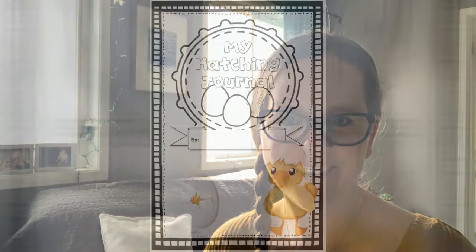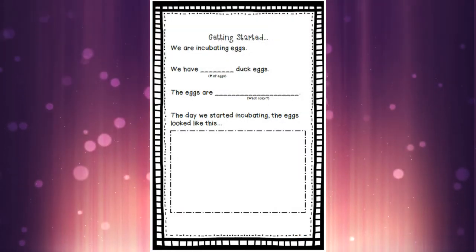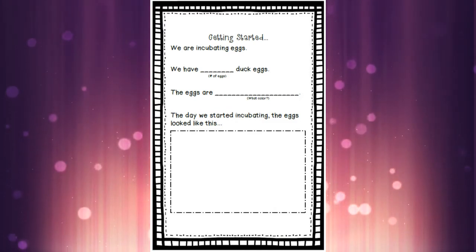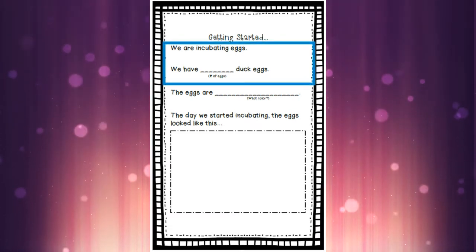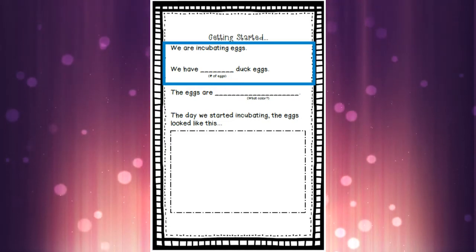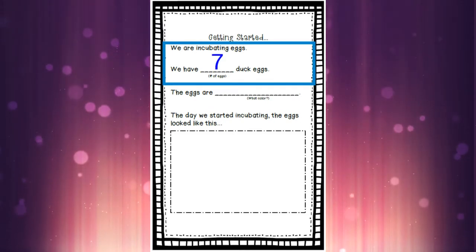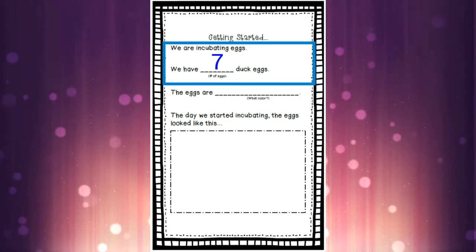We are going to look at our duck hatching field kit. If you have your duck hatching field kit journal, please grab that out and let's get started. Turn to the page that says 'getting started' at the top. We actually can't do a lot of this page, but we can do one part. It says 'we are incubating eggs' — and guess how many duck eggs we're going to get? We're going to have seven duck eggs in our incubator, so we can write the number seven on that first line. If you need more time to write, just pause the video.